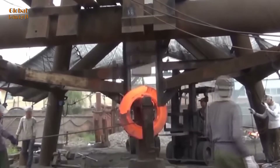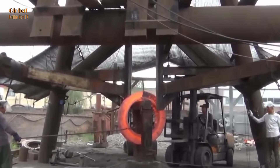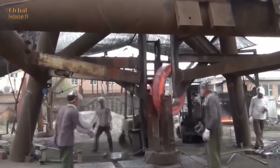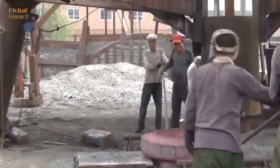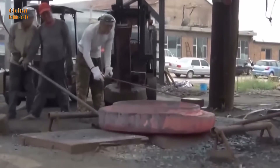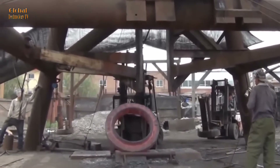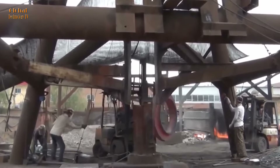Flange forging: a red-hot steel billet is placed into a forging die and high pressure is applied to create the desired shape. This process may include pre-forging and final forging, depending on the complexity of the flange. Cooling and finishing: after forging, the flange is cooled naturally or through a heat treatment process to improve its mechanical properties. Finally, the flange is machined to achieve high precision and a smooth surface.